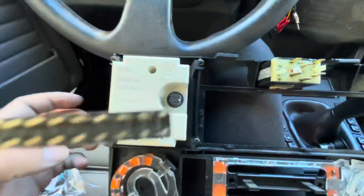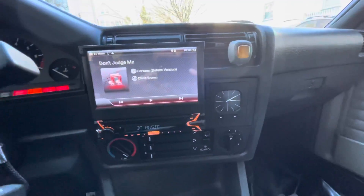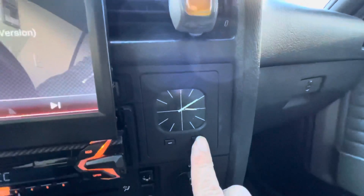Bolt it in and bolt it down. There you have it. I can't play music because the Bluetooth is connected — I was just testing it — and as you can see, the clock is working.